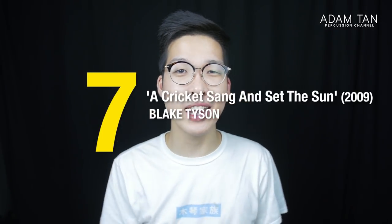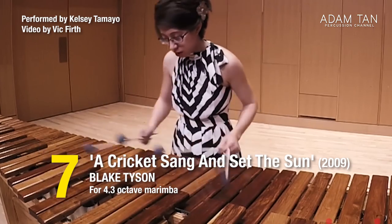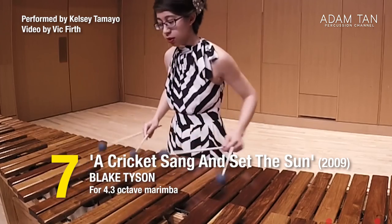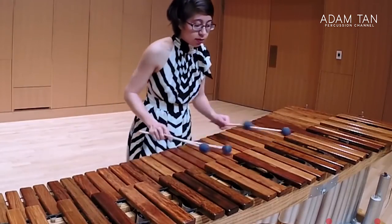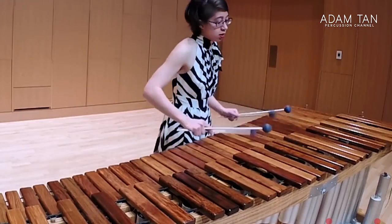At number 7 is A Cricket Sang and Set the Sun by Blake Tyson. The piece is very spacious with lots of room for interpretation and phrasing, and it's all straight one-two-three-fours. Blake Tyson himself plays it fast, but others play it slowly and melodically. It has the advantage of working on a four-and-a-third octave marimba and appears on many audition and competition lists worldwide, making it a very useful piece to have in your arsenal.